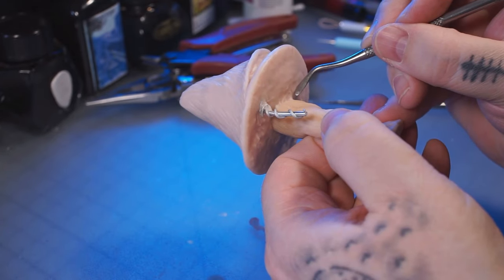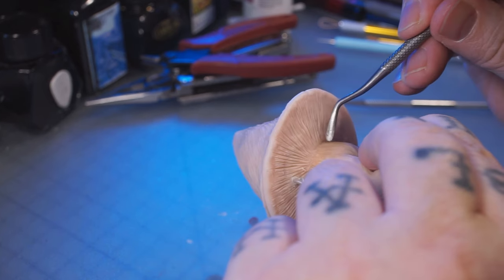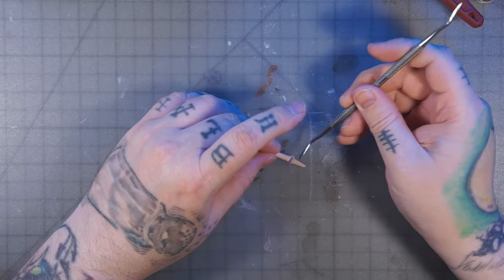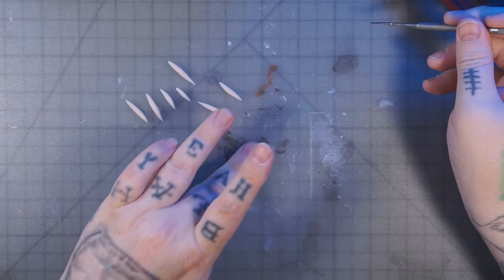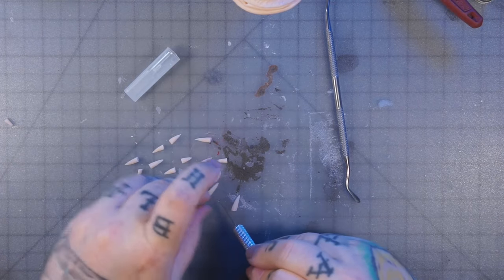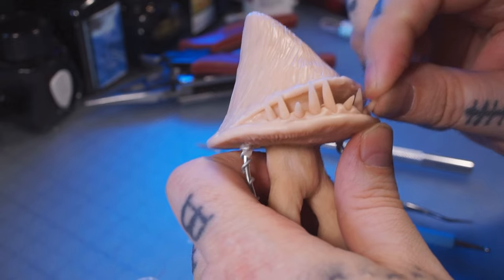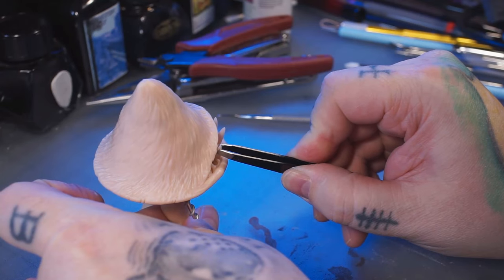I added a little extension on the top of his head — I didn't want him to be so blunt, I wanted him to be a little more pointy, so I added some foil on the top. Then I'm adding gills underneath, sculpting those in with this tool which works pretty well for that. Then here I am making the teeth. If you hear snoring in the background it's the dog — he's a snoozy guy.